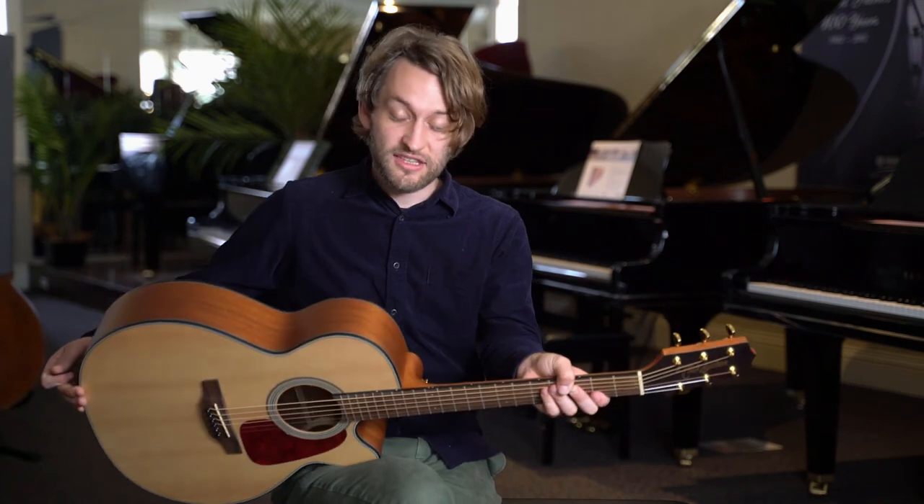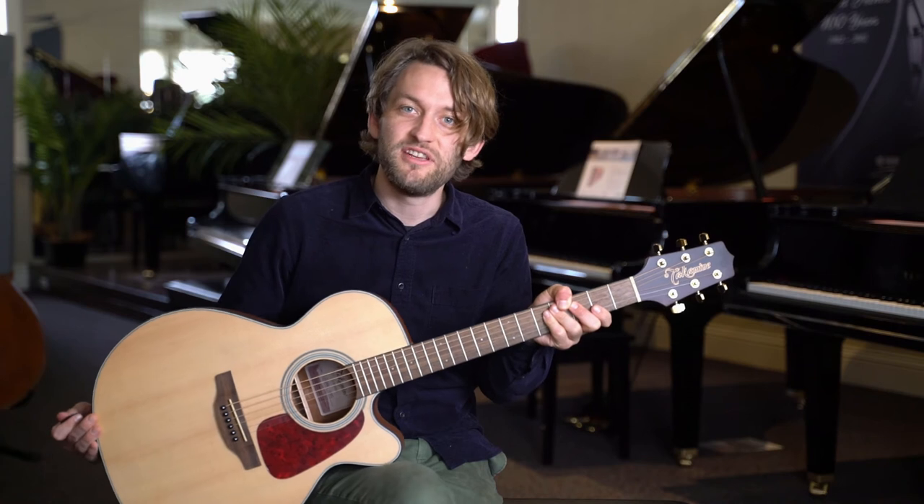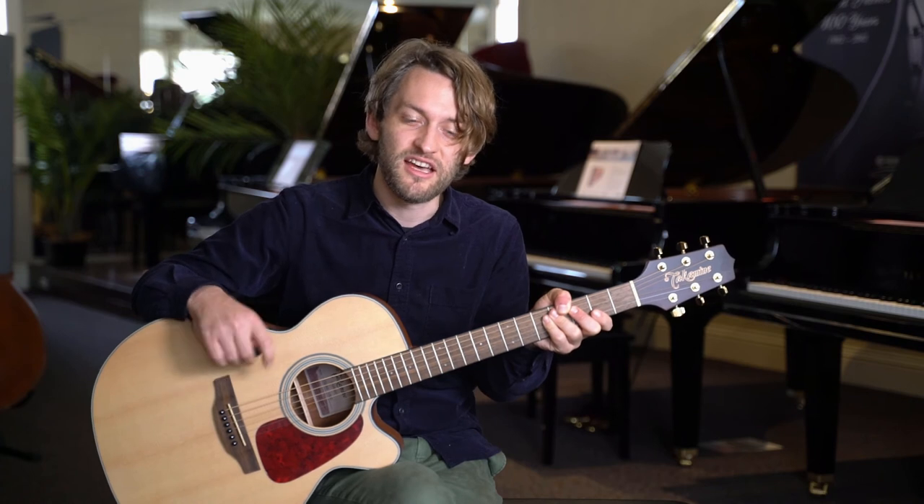So this is the all-acoustic model. We've also got one with a pickup — that's Takamine's proprietary G series pickup, which is great quality. For anyone who knows Takamine guitars, you'll know that their pickups are really world-class, even in their beginner to intermediate models.